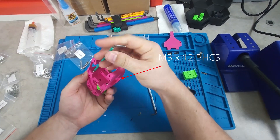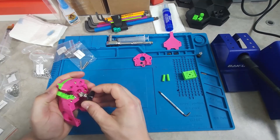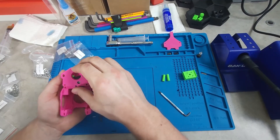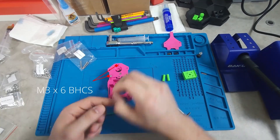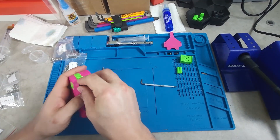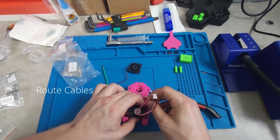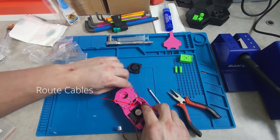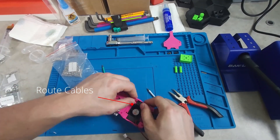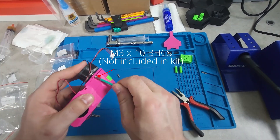Two M3 by 12s underneath. Apply some Loctite to the grub screw for the extruder gears before sliding them into the mid-body. Two M3 by 6s and M3 by 12s were then used to secure the back plate onto the extruder. The power, cooling, and hot end fans can then go in, starting from the left and working your way over, ensuring to tuck the cables through the management routes. The extruder motor is then secured with two M3 by 10s.